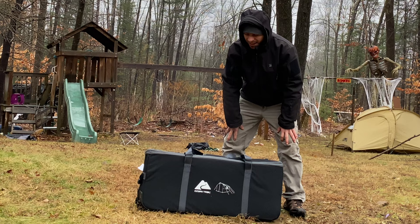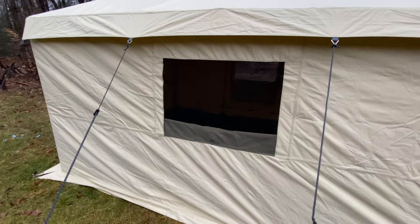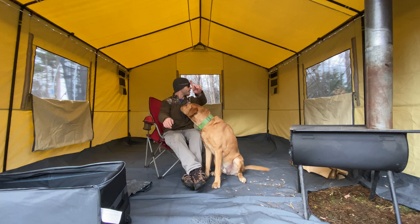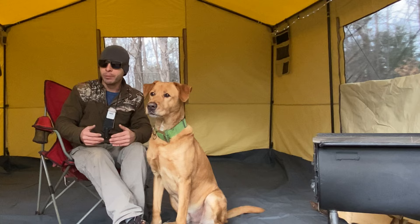Today we're looking at a hot tent from Walmart - the Ozark Trail 10 by 12 wall tent. My biggest concern about this tent was the material it was made out of, and it looks like the same exact material that my favorite hot tent from 3Ful Gear is made of. This tent is huge - I can stand up and not touch the ceiling. I still got at least three inches from the tips of my fingers to the peak. It is 10 feet wide by 12 feet long and it says it fits six people sleeping.